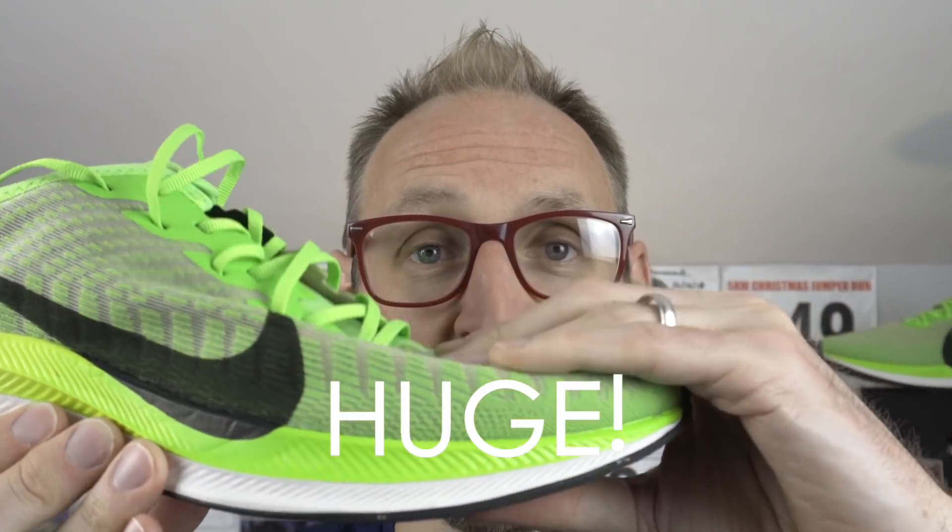Question number three: is the Pegasus Turbo 2 true to size? One observation I've had is of the toe box — it is voluminous. If you have large or deep toes, this isn't going to be a problem at all; there's lots of space in there. Some people may find that a little strange, especially if you're buying this shoe as a racing shoe. Nike intend for it to be a high-tempo shoe — you could do races, lots of high-tempo training, maybe some interval work — but there is a lot of room here.